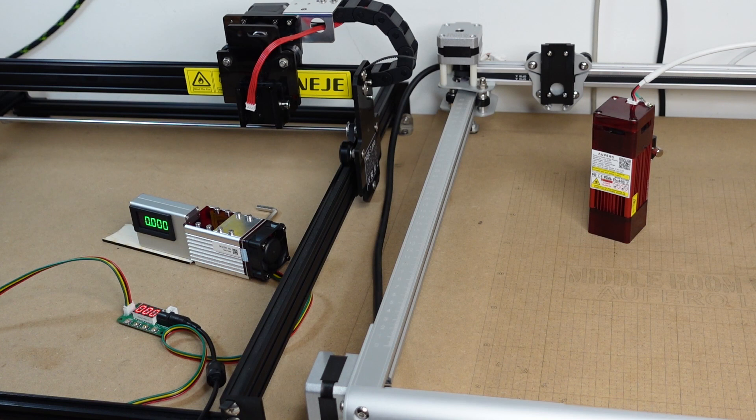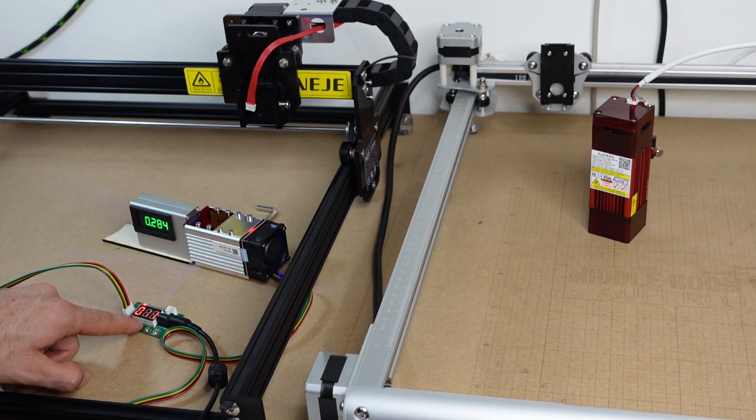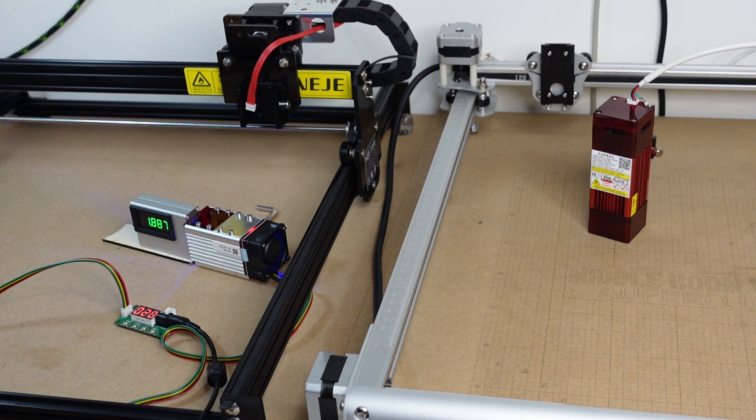Bear in mind there is a tolerance in the reading from the optical power meter you are using. This is a 10 to 12 watt laser module, so at 20% I'm expecting a little more than 2 watts. As you can see, we stabilized at almost 2.2 watts — multiply that by 5 and we're essentially getting an 11 watt laser module.